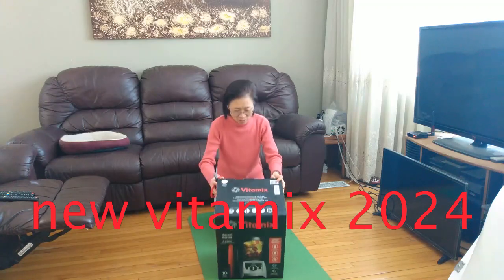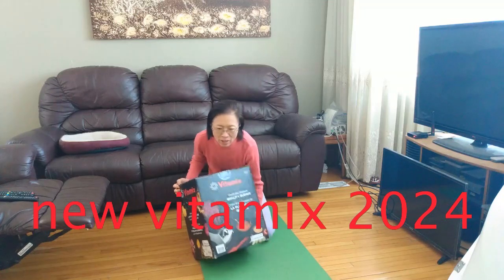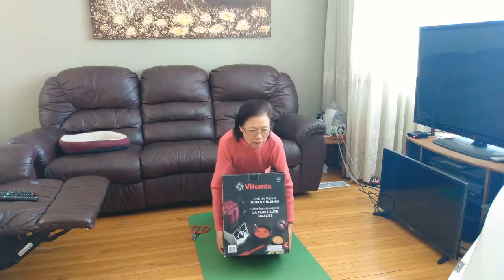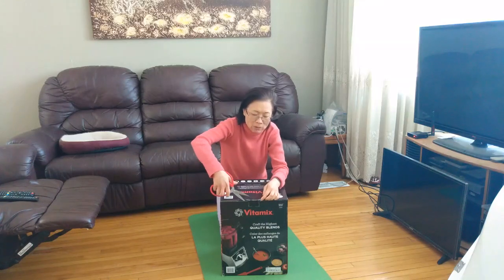We just bought a new VitaMax. Our old VitaMax machine is broken, so we just bought a new one from Costco. This one is $600. We just bought it a couple of days ago. We are going to open the box now.